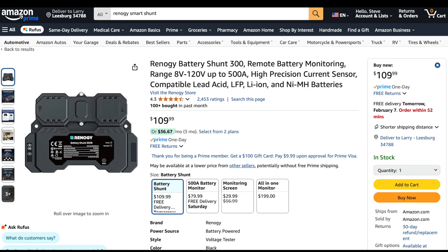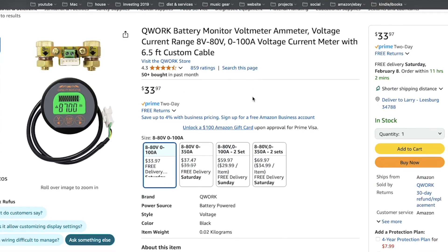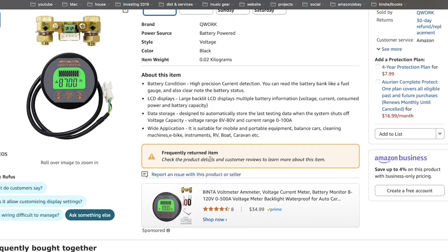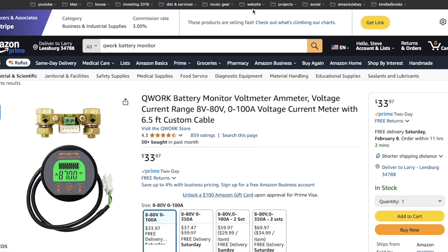There are other choices out there — Renogy makes a battery shunt. I haven't personally used it, but it seems to get pretty good reviews. There are some cheap alternatives out there too, though one in particular is labeled a frequently returned item, so I'd probably stay away from that. But if you know of a good cheap battery monitor, please leave it in the comments below.